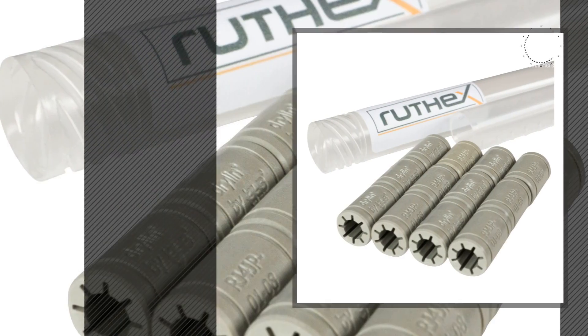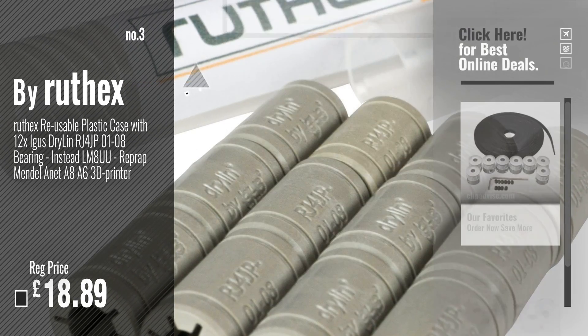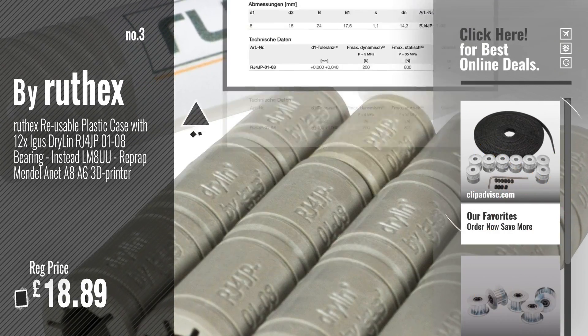Number 3. Buy Ruth X. For more info and great 3D printer timing belts, just click this circle.